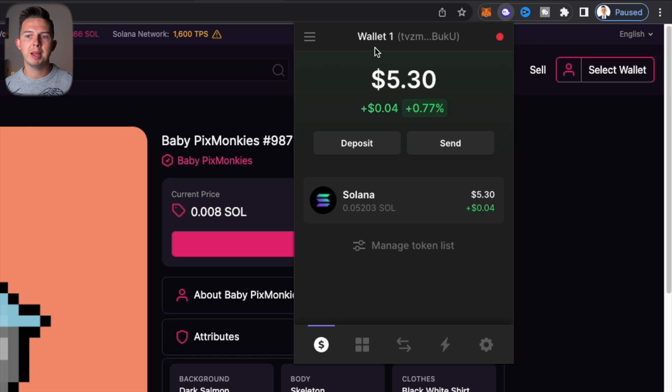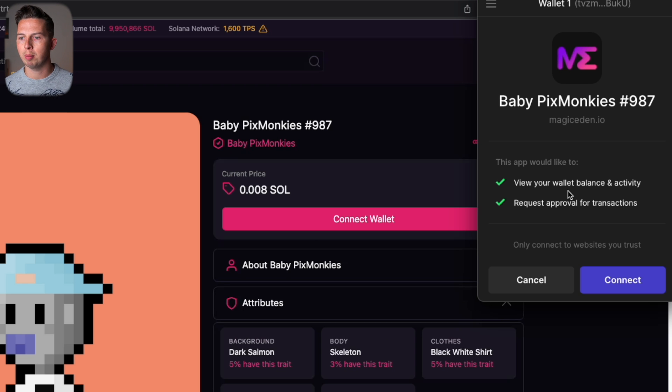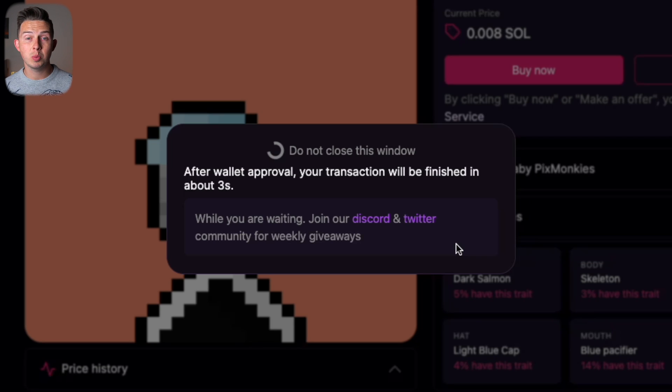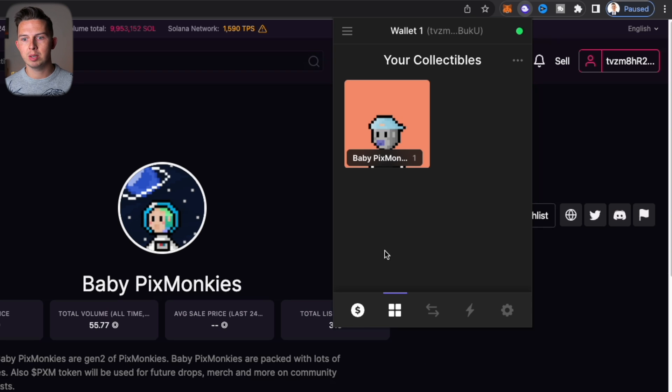In Phantom, make sure you're in your hot wallet with funds. Back on Magic Eden, hit Connect Wallet, select Phantom, then Connect. It will request permission to view your balance and approve transactions — that's fine. Hit Buy Now, approve the transaction by confirming the network fee and total price. You'll get a confirmation that your transaction is being fulfilled, then a congrats message. Back in Phantom under Collectibles, you'll see the NFT has arrived.